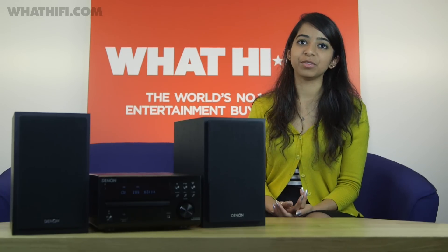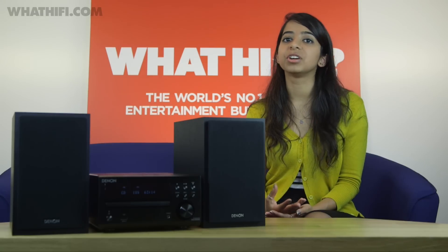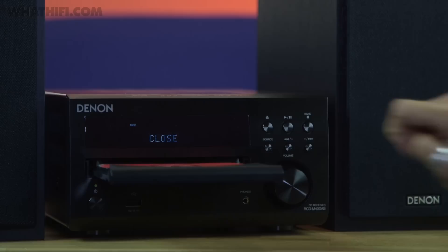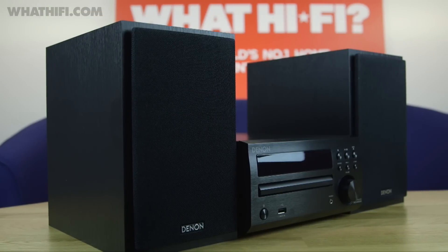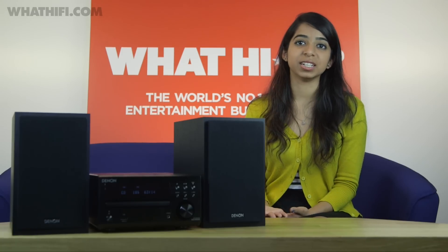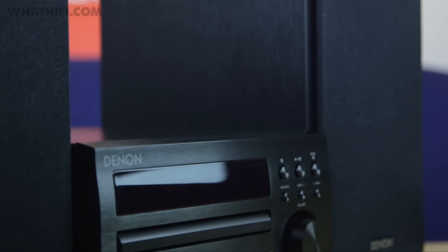Changes under the hood have been significant, and they've paid off. The DM40 keeps the likeable character of its predecessor but is a clearer and more articulate listen. Whether we plug an iPad into the USB input or spin a CD, the presentation is more detailed, organized and spacious, with all three units finely matched. It doesn't struggle finding a strict balance between weight and attack, and rhythmically there's greater punch.